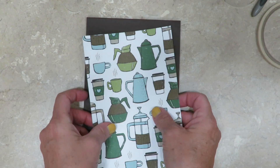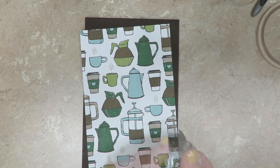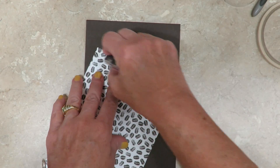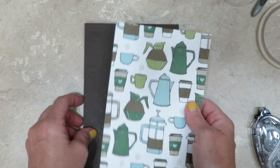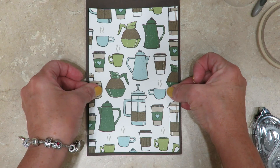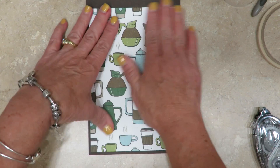I've cut a piece of designer paper - I've got the cutting dimensions for this too over on my blog. I'm using my snail adhesive to mount it onto the base of my tablet. I'm going to primarily look to line it up at the bottom - I want to leave a border all the way around. The top half here we are going to cover in just a minute.